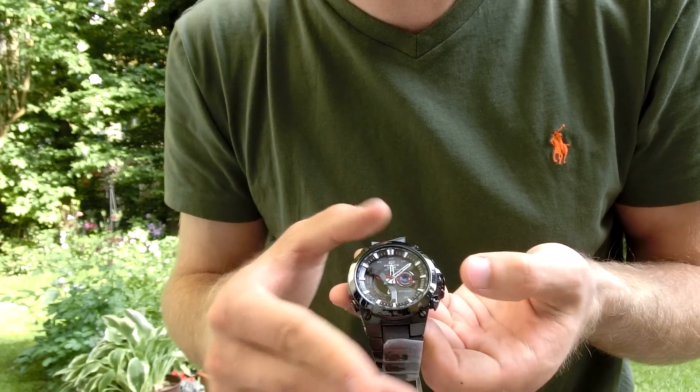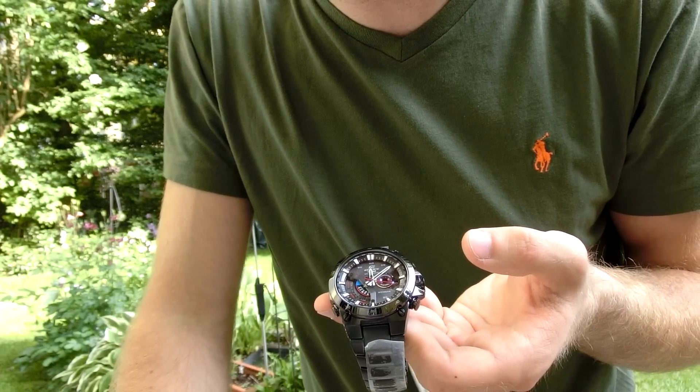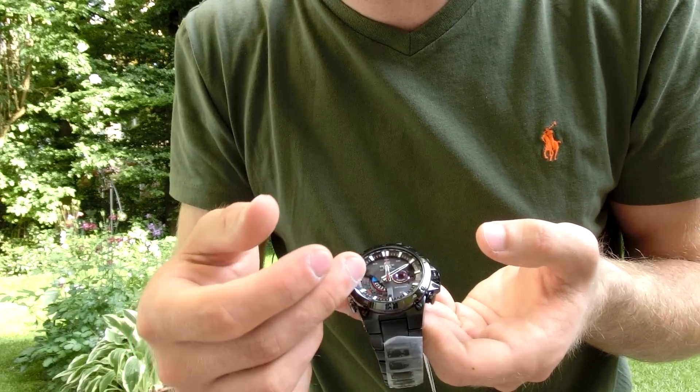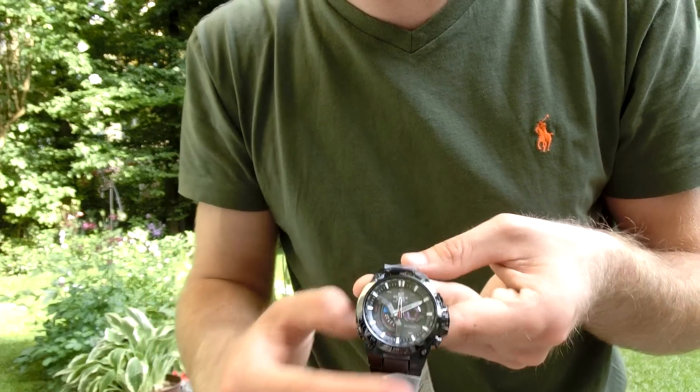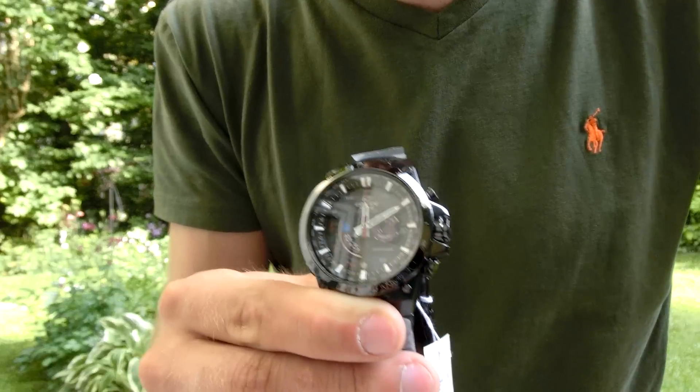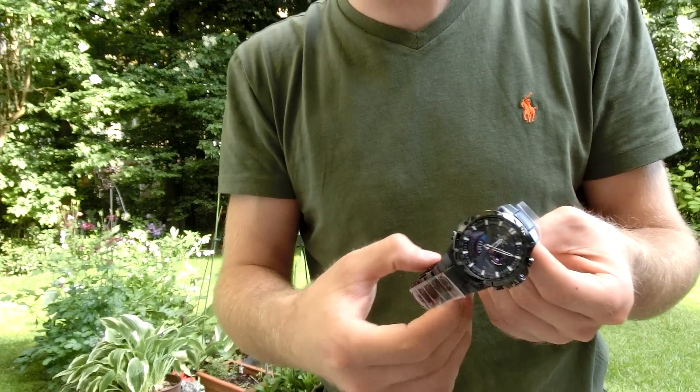We had nine seconds and some milliseconds — you can read it quite nicely. Press the middle button again and you go to the next function. There's world time, alarm, temperature, and so on. It's really quite a beautiful watch and it feels good on your hand.